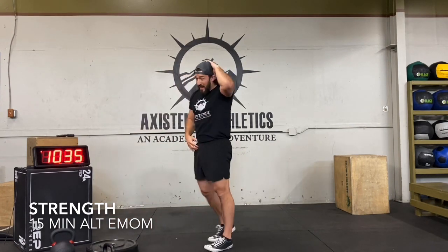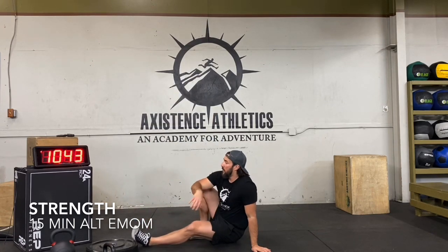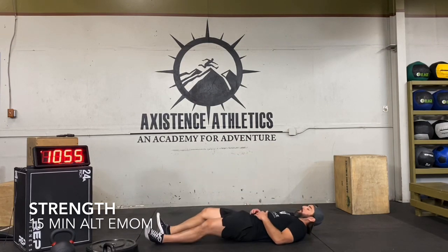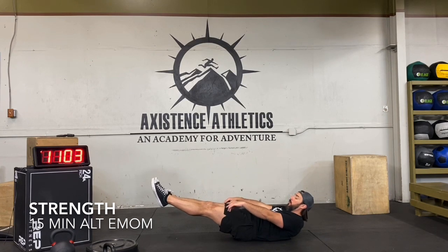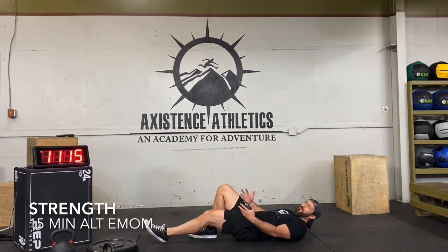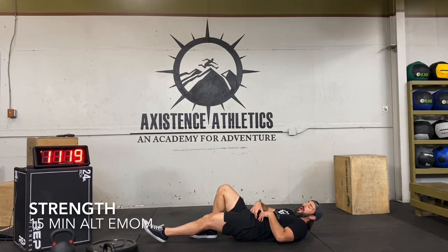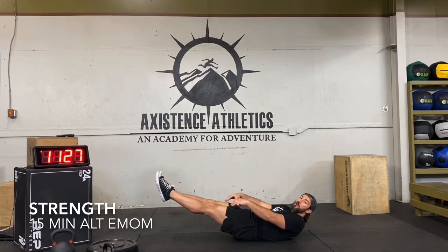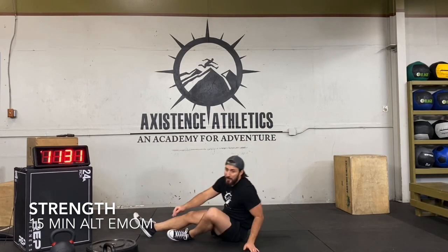Hollow body hold — one round after this. Shake shoulders out. Five seconds, we're getting that hollow body hold — begin. Engage that core. I like pointing my toes; it activates your quads, which takes some pressure off the small hip flexors — your psoas and the muscles here. You don't want them activated; you want your quads and abs to be the only thing doing the work. Time. Relax.